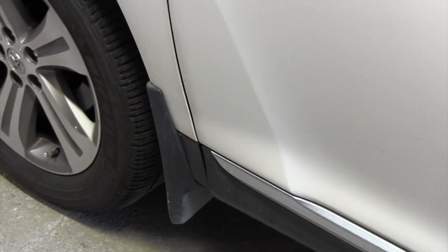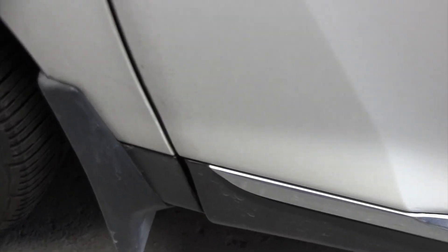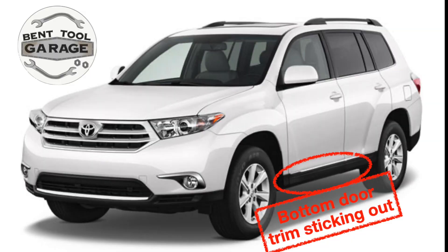Are you getting a sound like this when you open the door on your 2011 Highlander? That popping you heard could be because the bottom door molding is sticking out. Good day, thanks for stopping by the Bent Tool Garage. Today's video is a quick one just showing an issue I had on my Highlander — the bottom door trim sticks out, causes noise when you open the door, and also doesn't look very good.